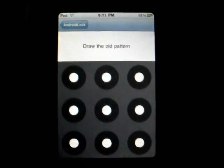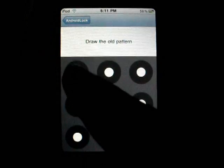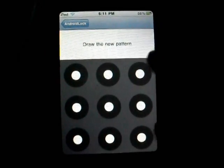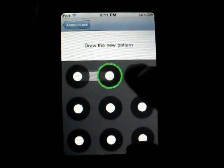So let's say first you've got to confirm the old pattern, which I had as a square, and then here's going to be the new pattern.